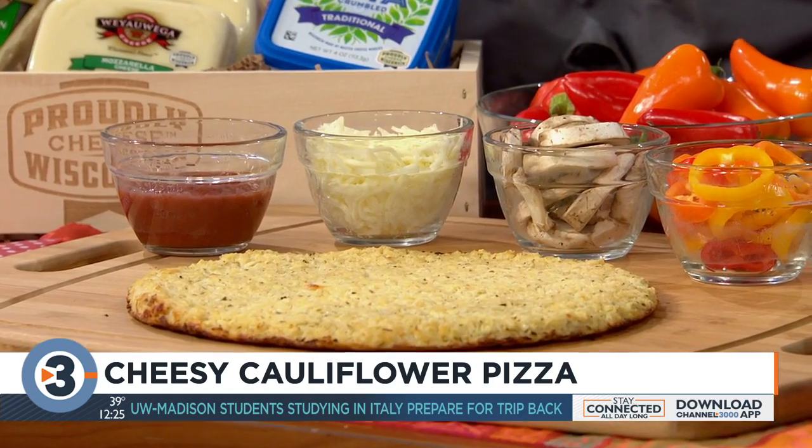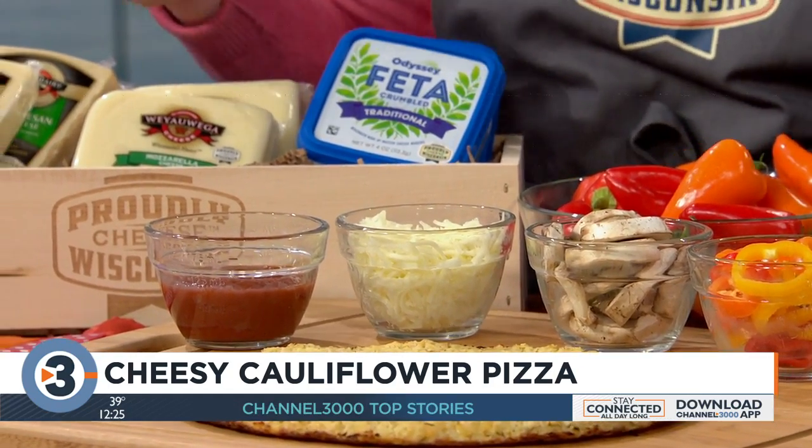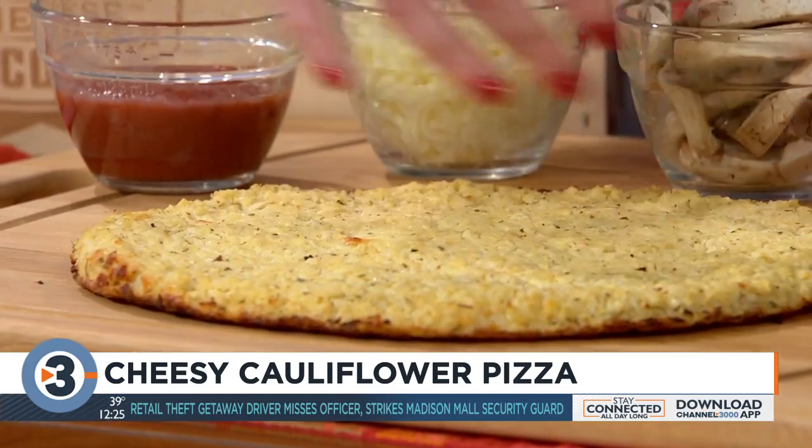And then we've added in some Wisconsin Parmesan cheese, some Wisconsin mozzarella, of course cheese and more cheese, and then some eggs to help hold the crust together. You're going to bake the crust with some Italian seasoning in the oven for about 40 minutes.